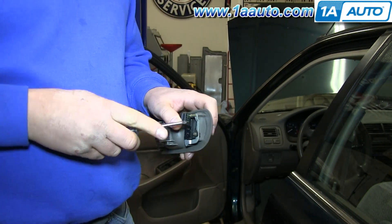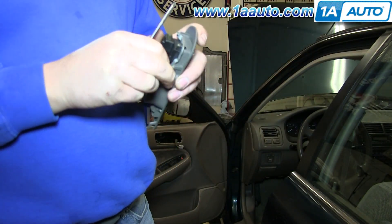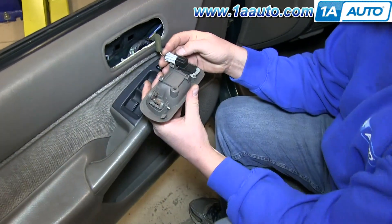Now take the switch and put it into your new door handle, and replace those two Phillips screws. Reconnect the harness.